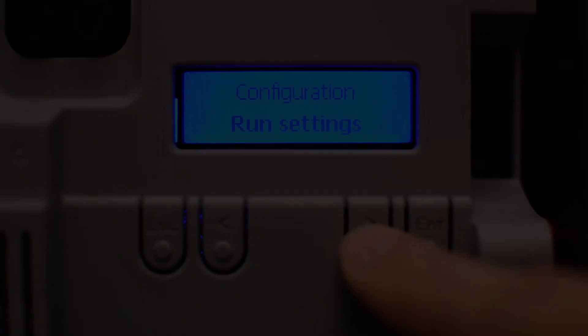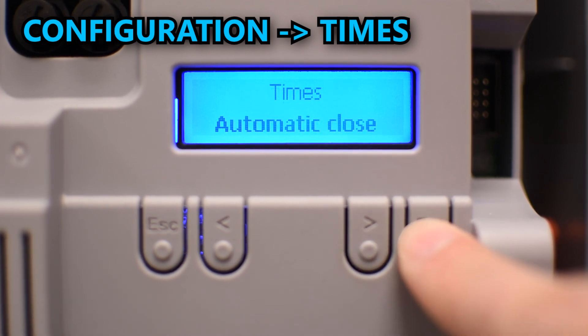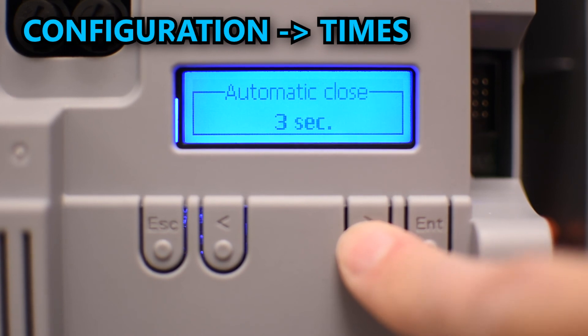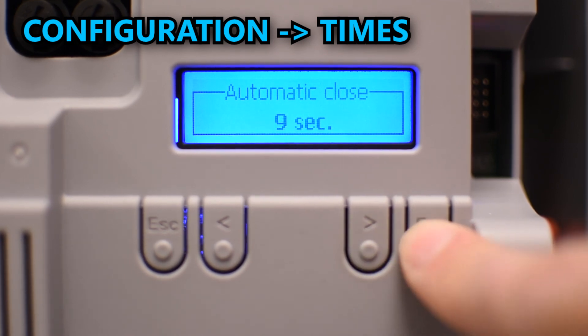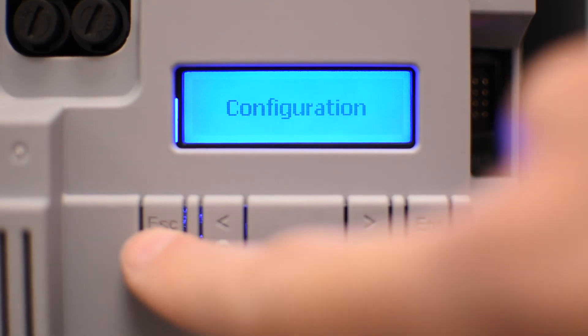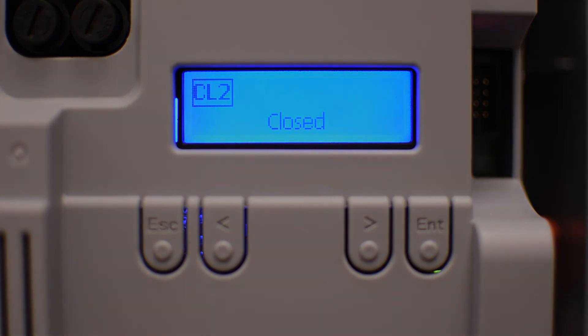Another common option is automatic closing, which you can enable by going to configuration and then times. Press enter to edit the automatic closing and select the number of seconds you want the gate to remain open before closing automatically. There are a lot more options, so I invite you to check out the menu. Link in the description. I hope it was helpful and thank you for choosing CAME for your automation solution.